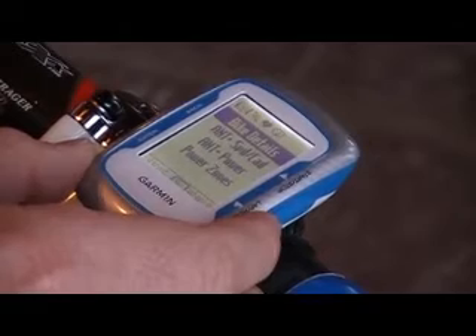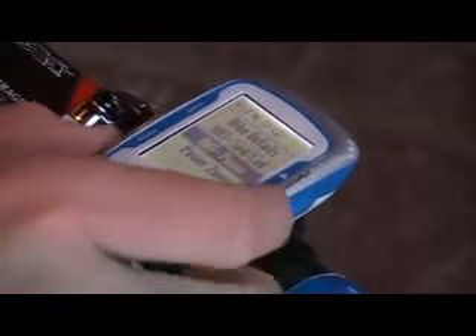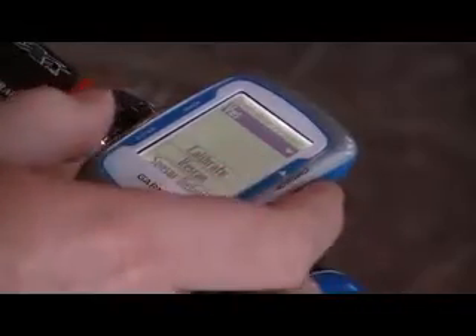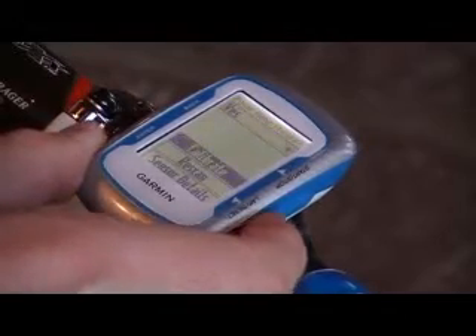You've got ANT Plus Speed Cadence, Power, Power Zones. So go down to ANT Plus Power. Choose this menu button here. This brings up the power meter present — it's going to have it on Yes. And go down to this Calibrate button here.